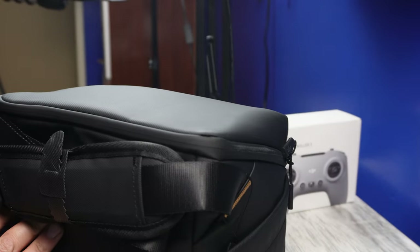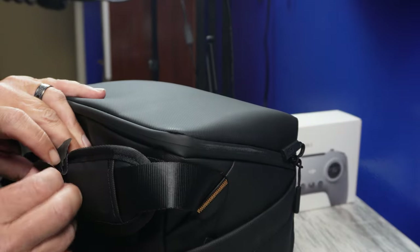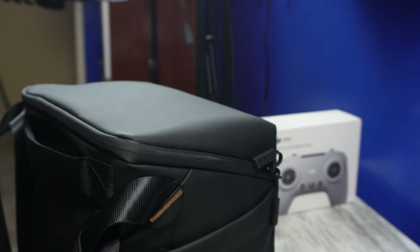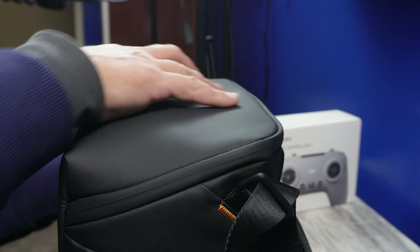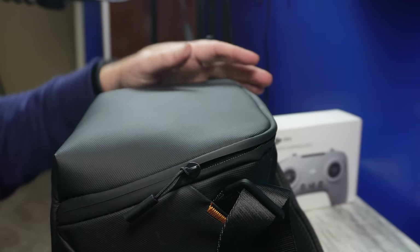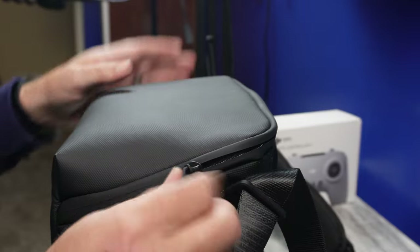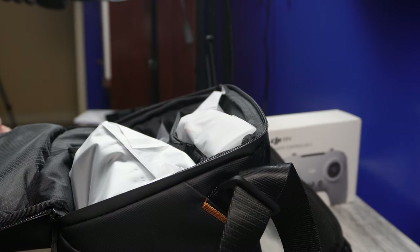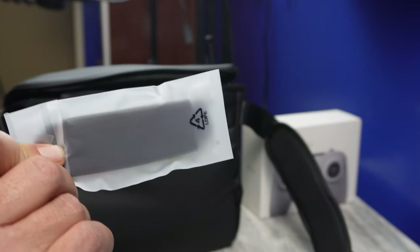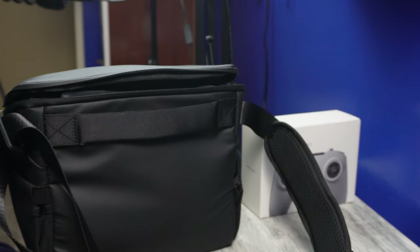First impressions — this is a nice carrying bag, and this is what the drone is coming in. It feels solid and very high quality. This bag is going to go to the person that bought the Avata 1 and I'm going to keep the backpack. The zipper is covered so no water can get in, you have pockets on the side, a strap that you can put around your arm — it feels very, very high quality. Inside the bag there's a headband for the goggles, so if the eyepiece is close to your eyes you can attach this to give a little bit of a spacer.